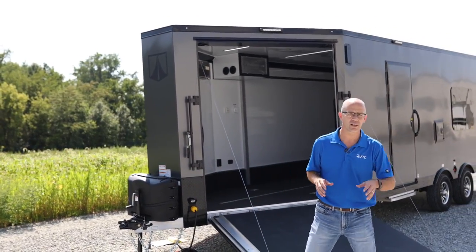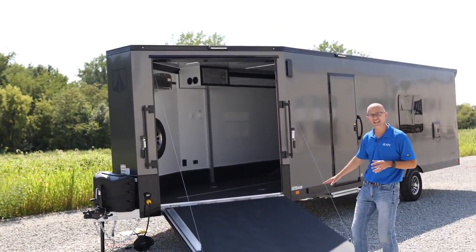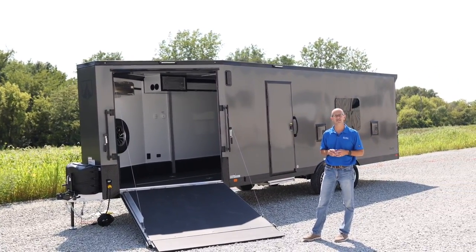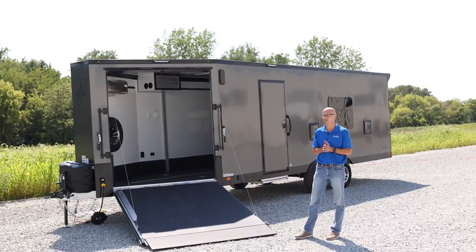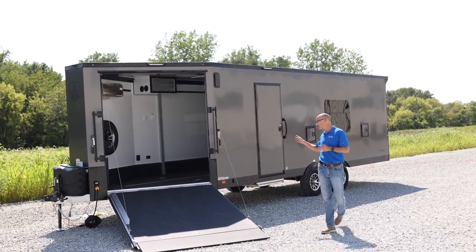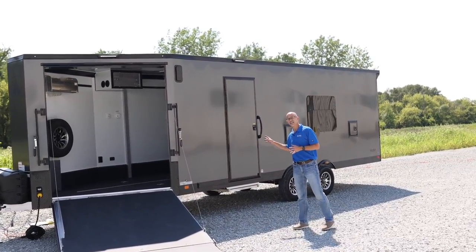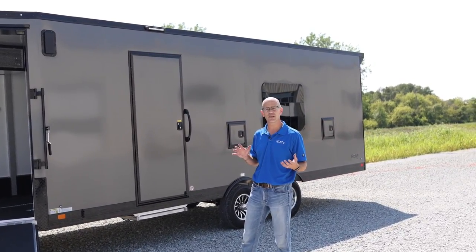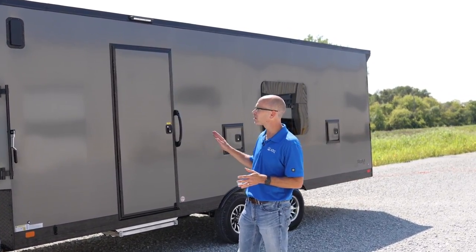Looking at this trailer, it does have our black poly-laminate floor, which is a great multi-purpose floor that holds up to all kinds of toys and the rigors of travel. Looking at the side of the trailer, we did actually put the 040 thick skin on this as well, so it's going to be thick and give you a nice consistent look all the way across.